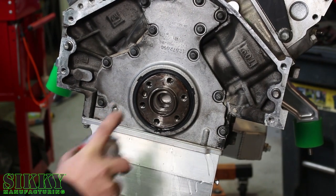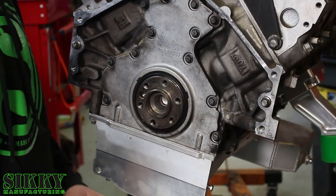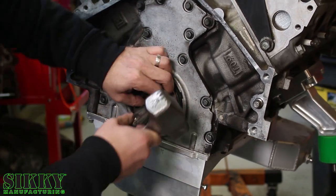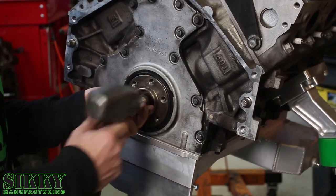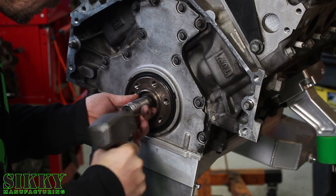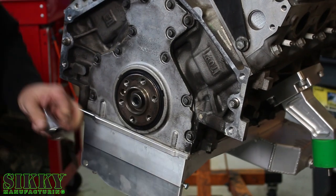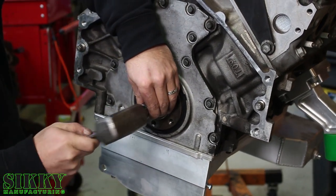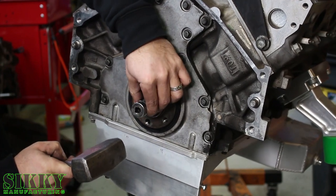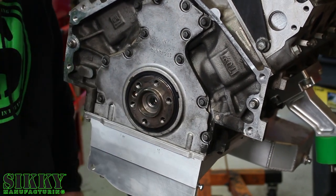We clean this hole out and get it ready for the new bearing. You can use a couple of different methods — the old socket and hammer works pretty good, so we're not going to reinvent the wheel here. Line it up, start slow, and drive it until it's about flush with the inner surface of that crank.